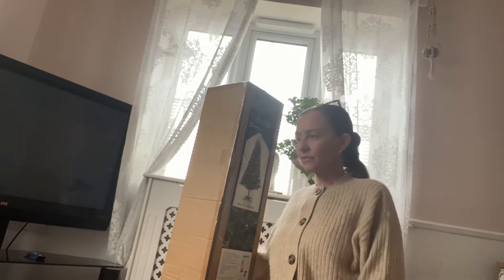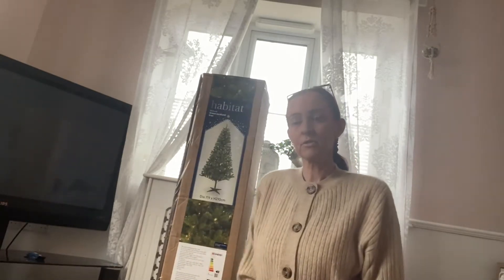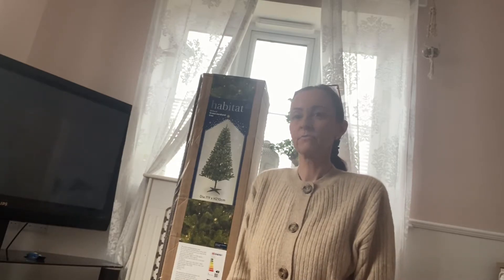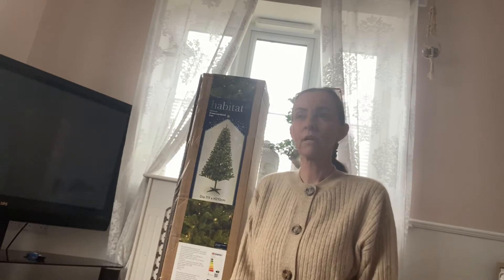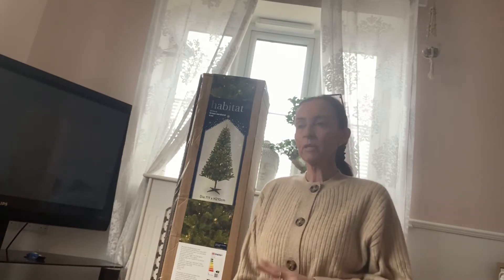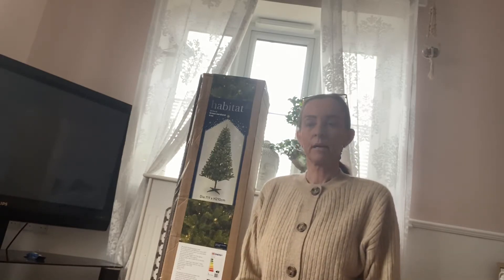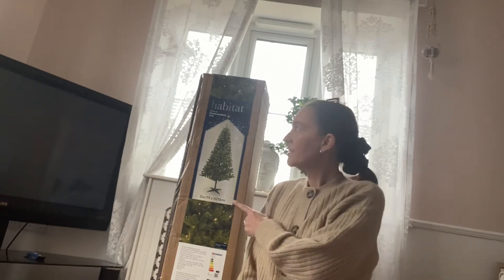Welcome back to my channel! Today I have — my Christmas tree lost a foot a few years back and every year we try and make it stand up. This year the thought of doing it again — no. So I've been looking for a new Christmas tree. I didn't want to spend a fortune; some of them are really, really expensive.